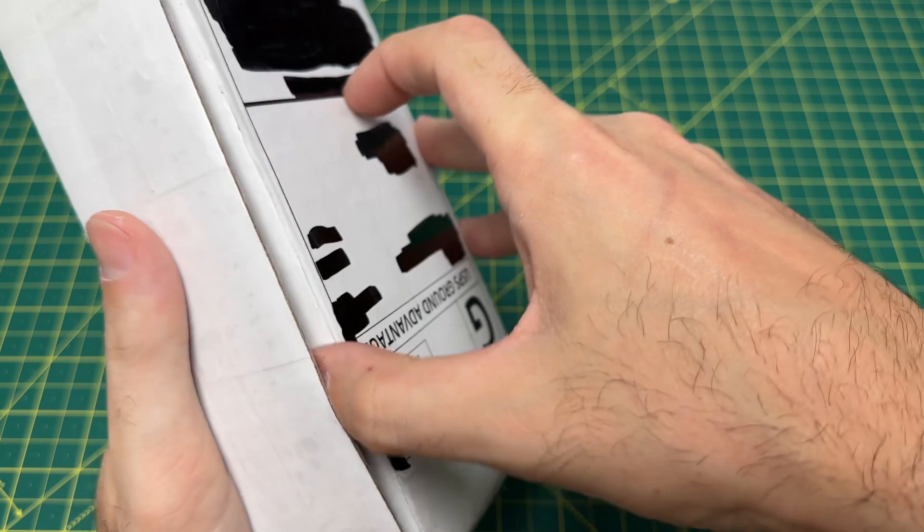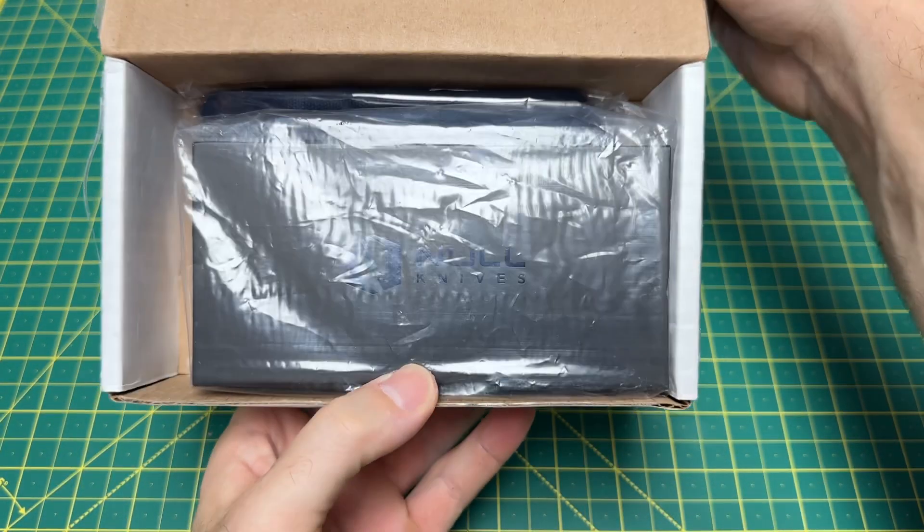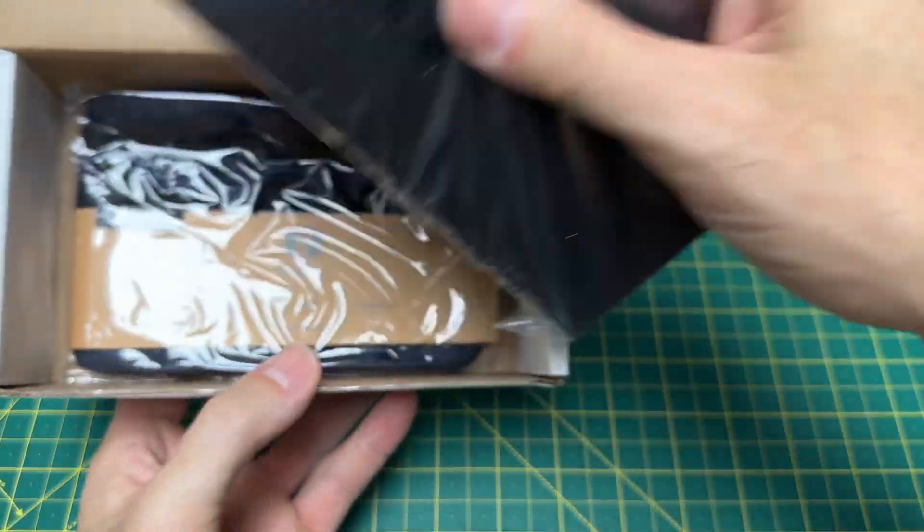But this is not a Kaiser. This is a Null Knives. It is a Null Knives.